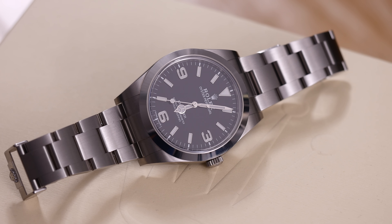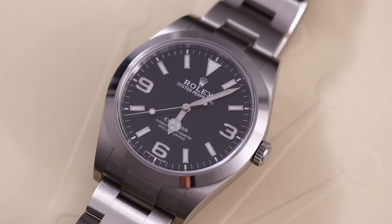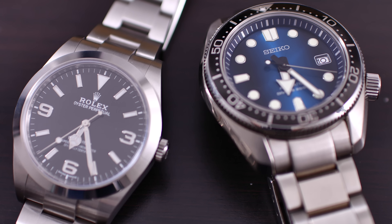This is the Rolex Explorer, reference 214270, and in this video I'm going to review it. I've had the watch now for almost two weeks, thanks to a local supporter here in Sweden, who lent me his almost brand new Rolex, so thank you very much for that.